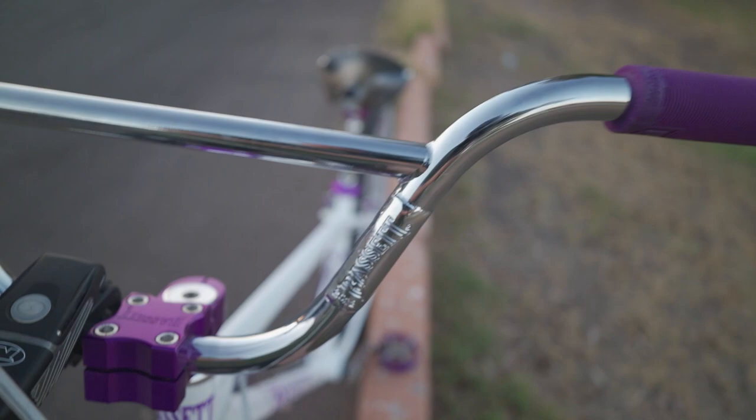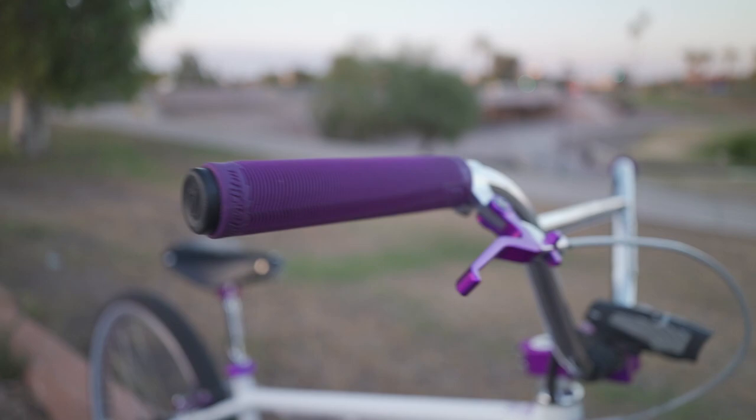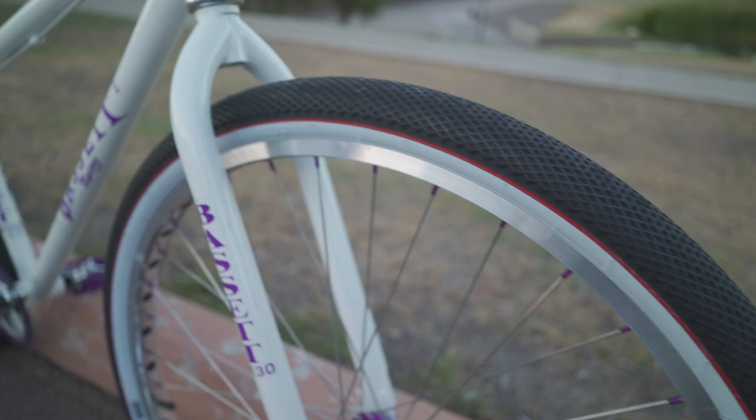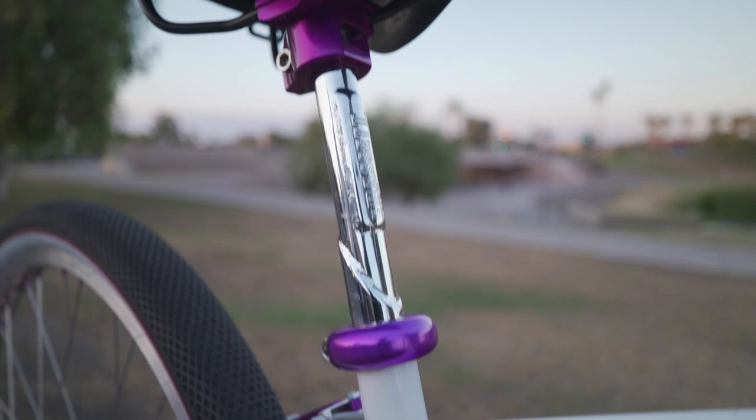Basset stem, glass of bars — these bars are smaller, yeah. Are these like eight and six? I think these might be nine — nine, okay, seven. That's some SNM grips. Technique brakes on this one. Basset hubs, Technique hoops — yes sir.